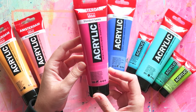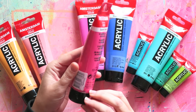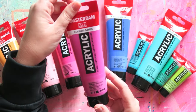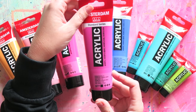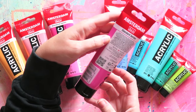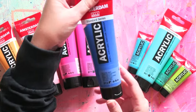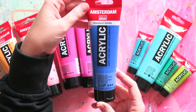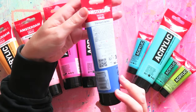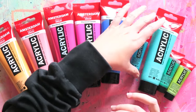This is Quinacridone Rose. This one is sadly only semi-opaque, and it has PV19. Then this is Permanent Red-Violet Light — this one is opaque, with pigment PR122 and PW6. And this is Cobalt Blue Ultramarine, which is sadly also only semi-opaque. The pigment is just PB29, which is ultramarine.